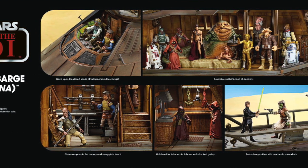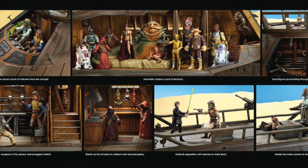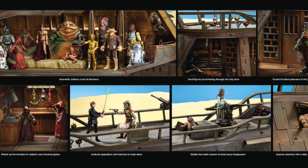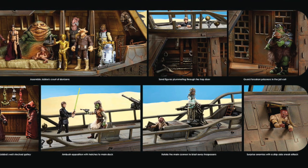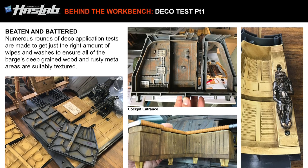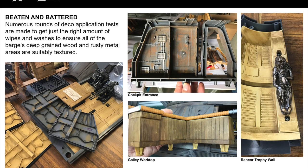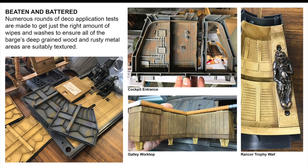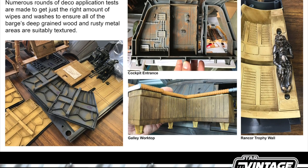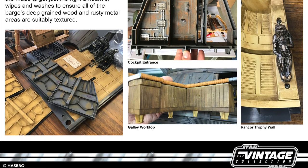I just want somebody from Hasbro to come out and say this is how you're going to get this barge, because I don't know about you but I've been saving up for this thing — I've got the money sitting there burning a hole in my pocket and I want to spend it on this barge. You'd think they'd be wanting to snatch my hand off for this money, but it just seems so quiet around the barge. If anyone out there has heard any more on this, please let me know in the comments — I want somebody to set my mind at rest that as a Star Wars collector we are going to get this thing.